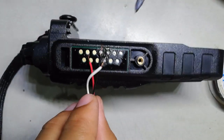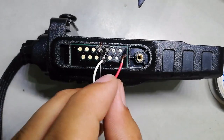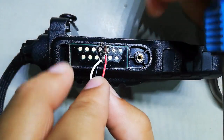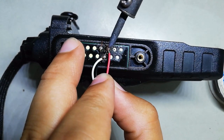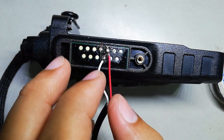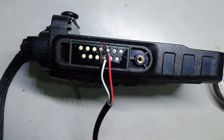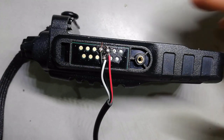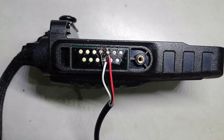The last red one is the RX connection wire, so I'll solder it. As you can see, we've soldered all three wires onto the radio and it's now ready to program.